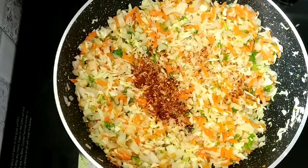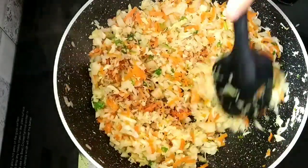Now, let's add half a teaspoon of chili flakes. Mix it well. Mix and cook it in medium flame.